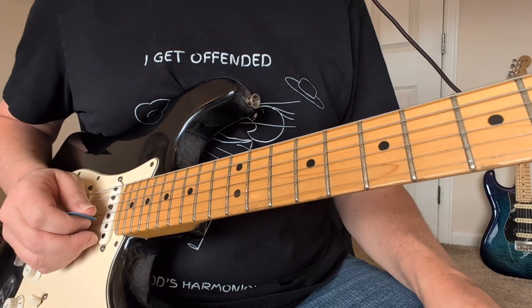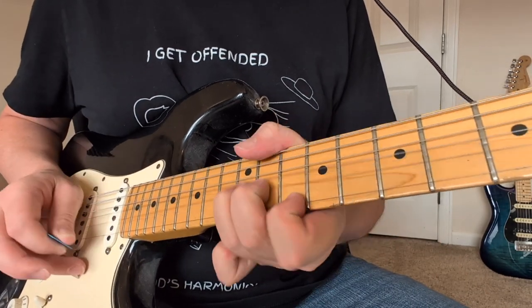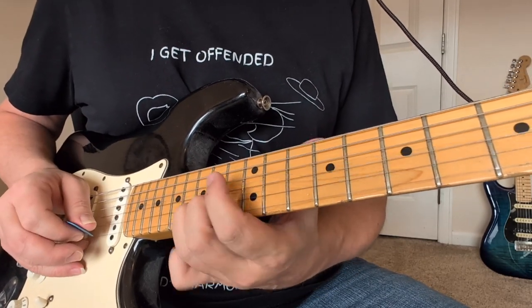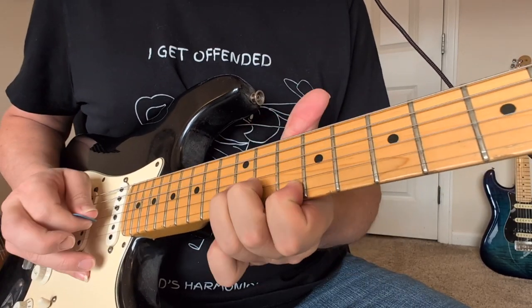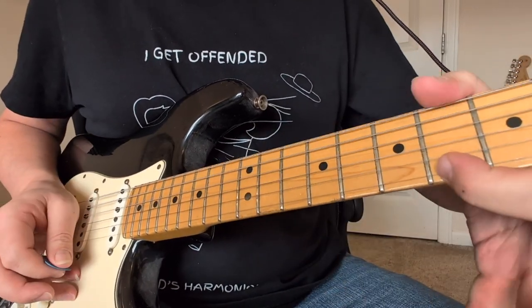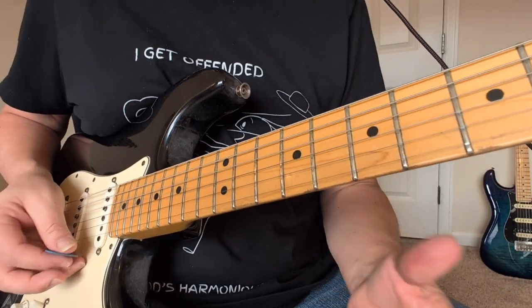Let's get into Part 2. We're going to have this one and a half step bend on the 12th fret of the B string. It's an extra wide bend, trying to get to the sound of the 15th fret. You do that twice. You're going 12 to little 10. That's a note from the F sharp where it's kind of modulating at that point.